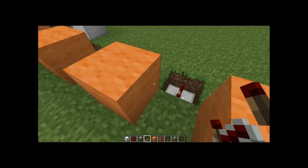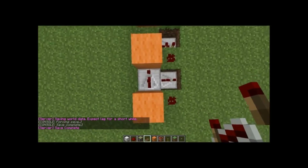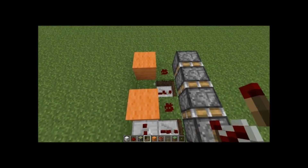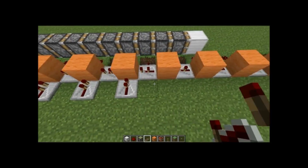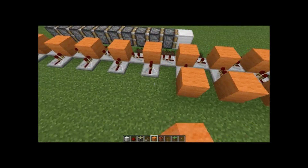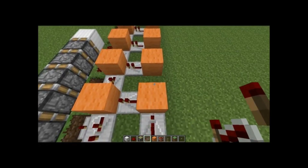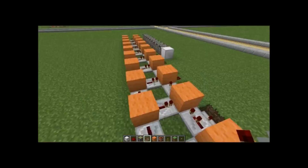You're going to have repeaters in these holes, all set to two — two ticks of delay — and then same ticks going directly this way. You're going to have repeaters set to one tick going in, with blocks in front of those. And then repeaters on two ticks going away from the back piston all the way down this, like that.